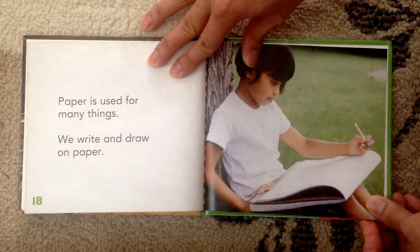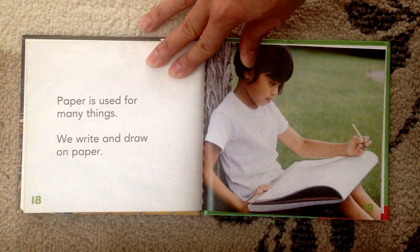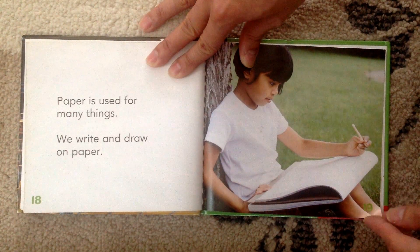And paper is used for many things. We write and draw on paper just like the two of you. You guys draw and write really well.